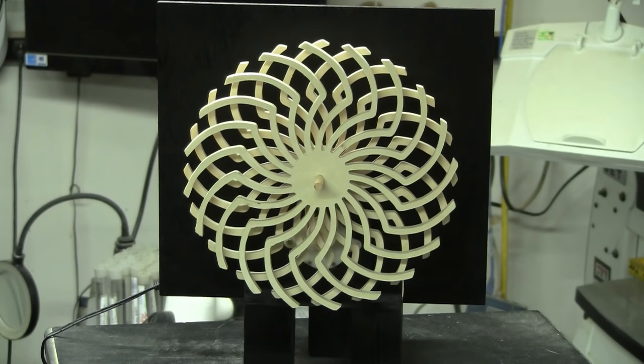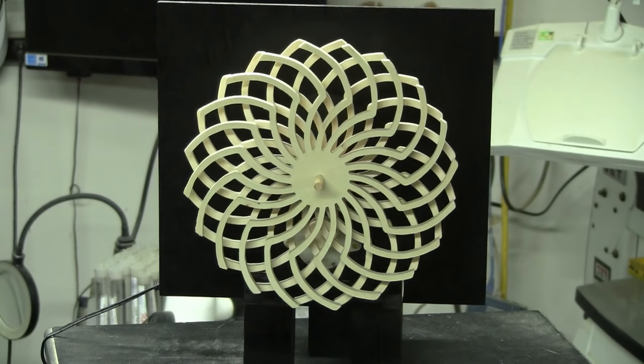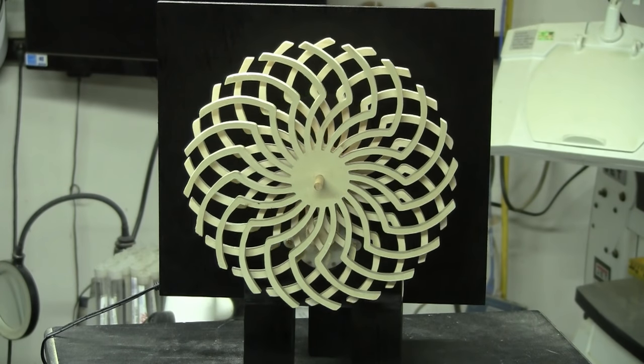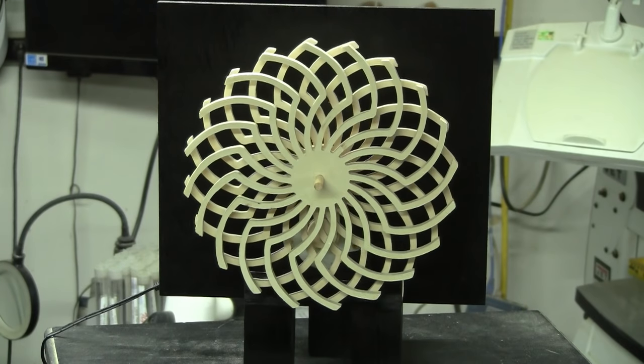Hey guys, Steve here with the Skrull Saw Workshop. Out in the garage tonight working on a project, kind of in a prototype stage, but by the time I get the patterns released, it should be where we want it to be.